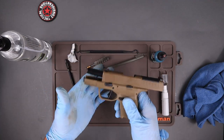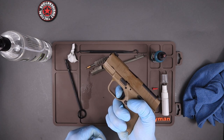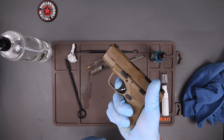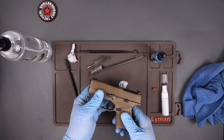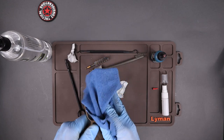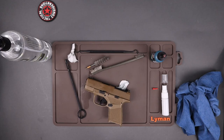Once you get it back together, ride the slide forward. Do your functions check: pull the trigger, cycle the slide, make sure it resets, and you're good to go. Any excess oil on the outside of the slide — just wipe it off, because you don't need oil on the outside with these coatings.